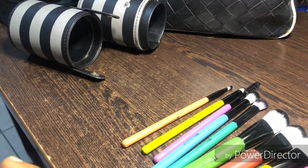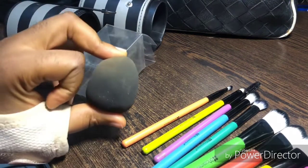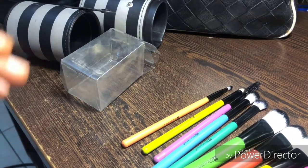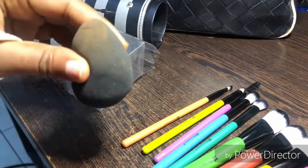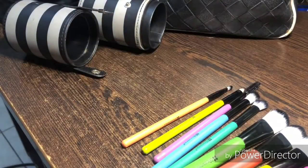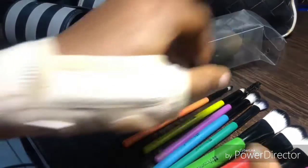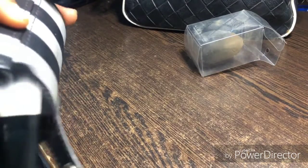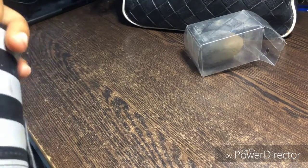Next up is the beauty blender. It might look dirty but I like to wash it when I'm ready to use it, because it shrinks a lot when dry so I don't want to wash it ahead of time. I wash it right before I use it and it works very well. And that's all the products — I'm putting them back in the case now, and you can see everything fits into one very tiny compact case that you can carry anywhere.